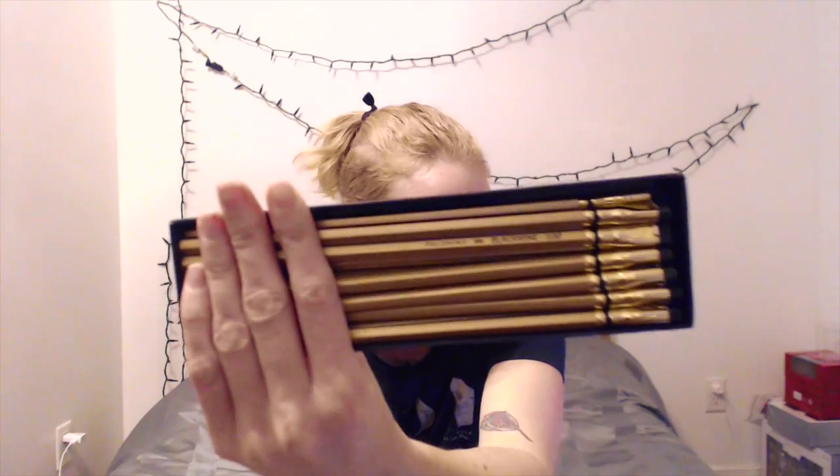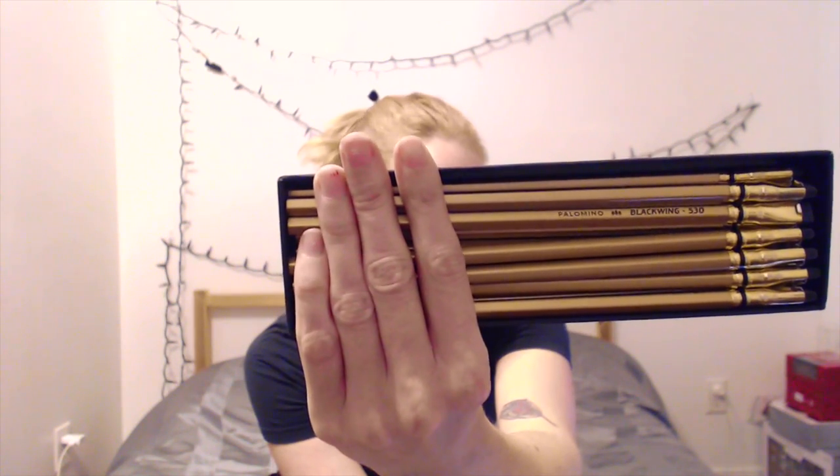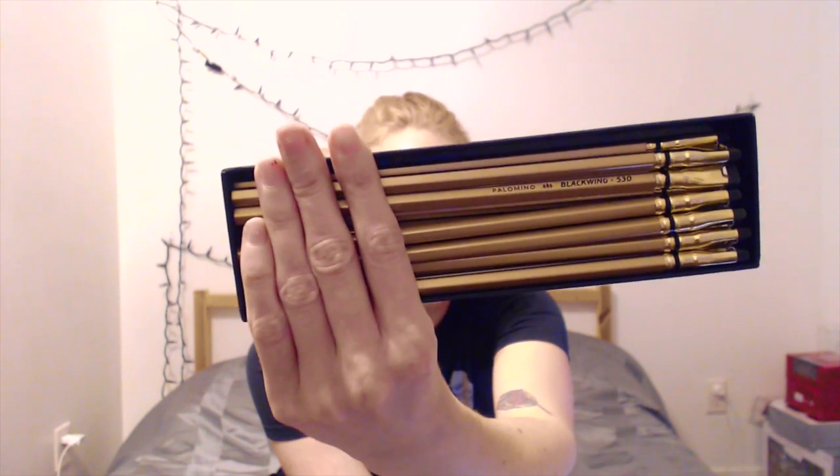Let me try and get these up close and focused one more time — there we go, that's what they look like. Hopefully I'll edit it so it looks a bit nicer. I am just pleased as punch with them and I can't wait to sharpen one up and use it. Good job, Blackwing — I wasn't as crazy about the last one, but I love this one. Aesthetically speaking, I think this one's a home run. Let me know what you guys think in the comments — would you buy them? Do you like them? Thanks for watching and I'll see you guys later, bye!